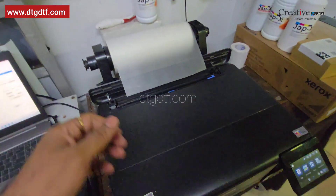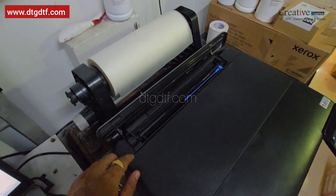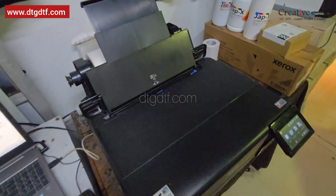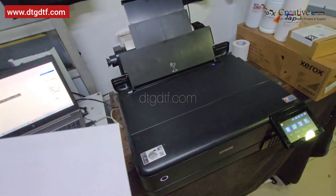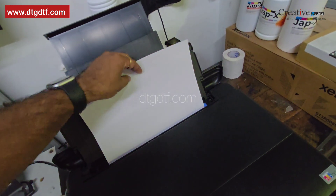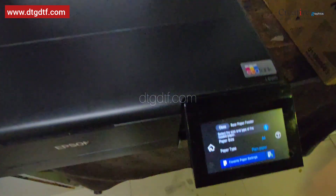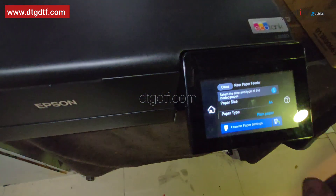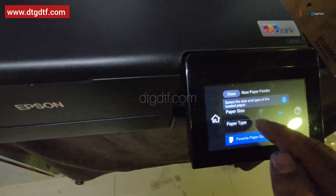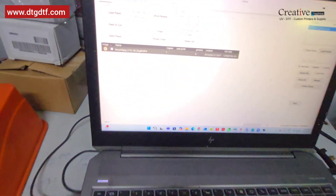Now we will be working with a roll — you can use a PET film or a sublimation paper roll. We will be taking this part out and feeding an A4 paper here. I'm placing the A4 paper like this and adjusting the guides. Make sure it is plain paper and A4 size. Once it is set you can change and configure it, then go to the roll software.